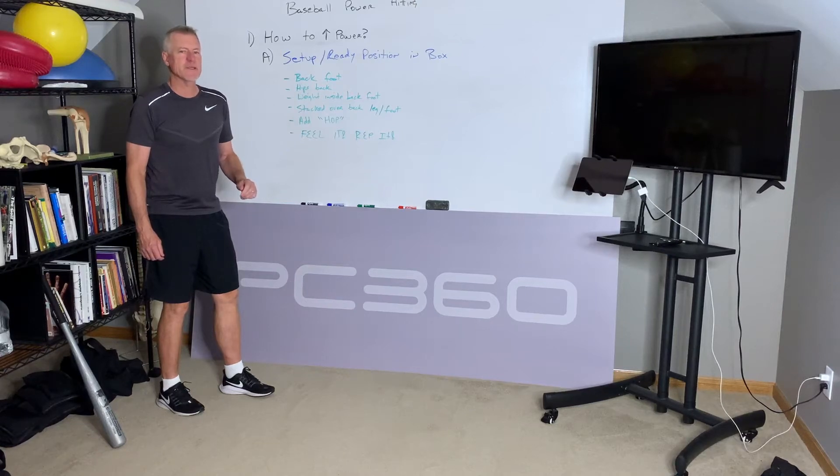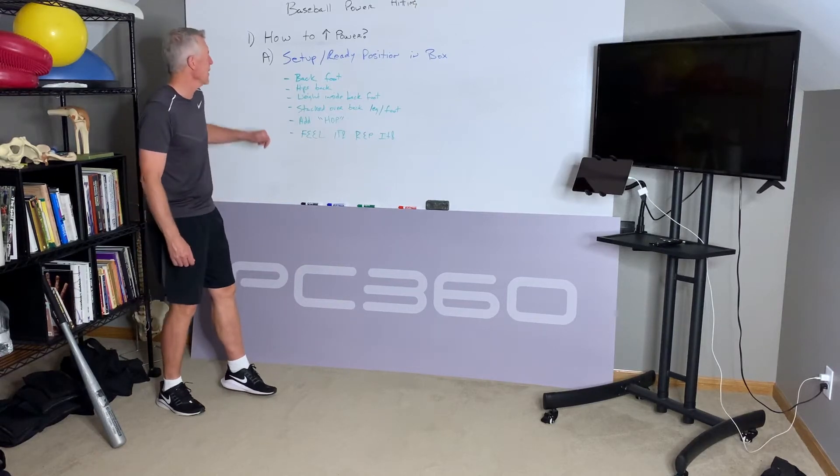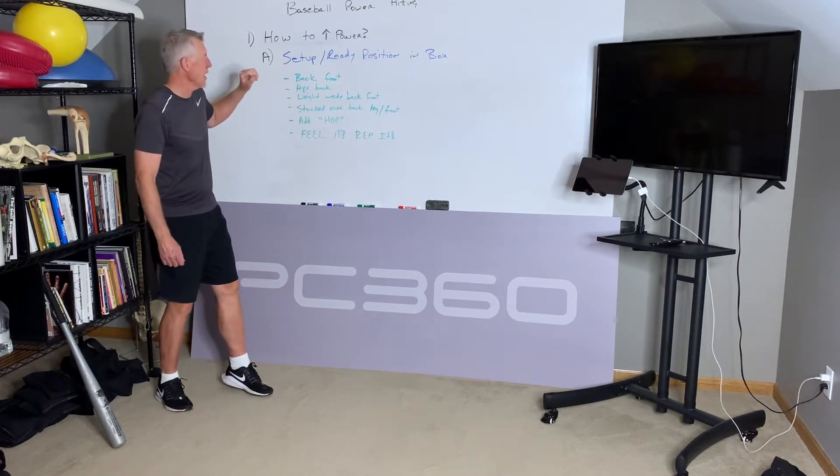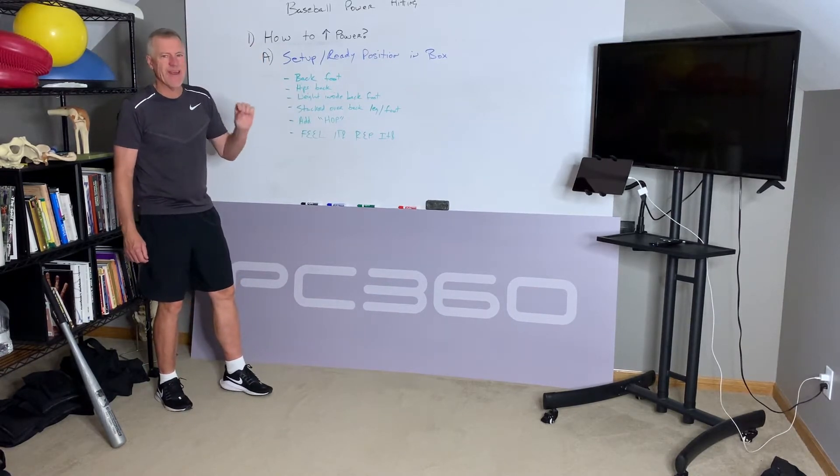Hey, Billy Glissman with PowerCore 360. Talking about baseball power hitting, how to increase your power. Today's subject is we're really going to talk about the setup of the ready position in the box.